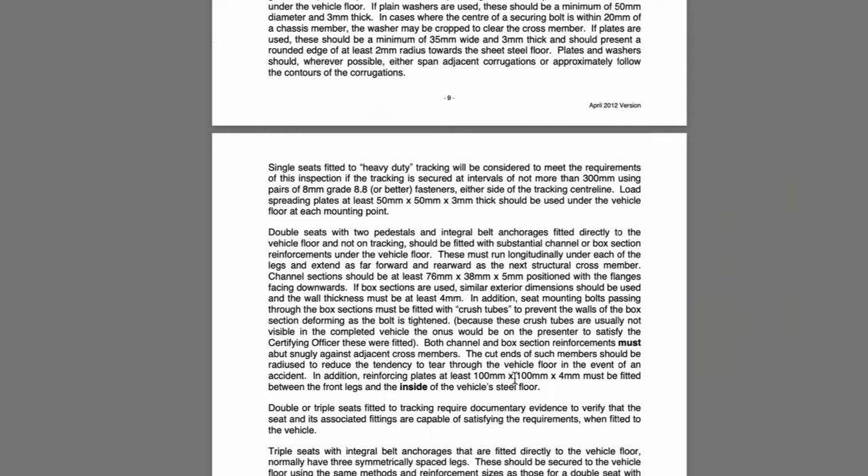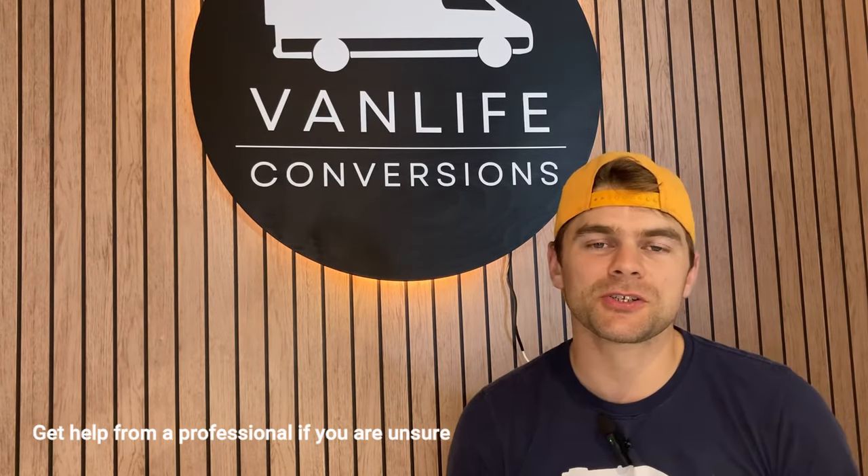If you're going to be installing any additional seats into your van conversion, just make sure that you research the guidelines given by the government or by the governing body in your region. This is paramount to ensure that everything is safely installed should an accident occur.